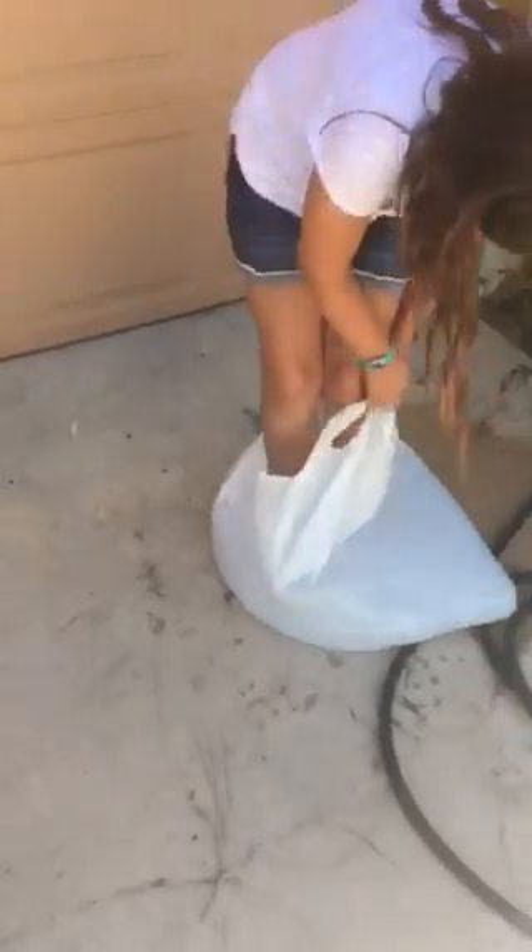Now I'm going to step inside. Oh, jeez. I'm going to step inside of the garbage bag. Okay. Now what? Now we're going to tie her up and throw her in the bushes — just kidding.